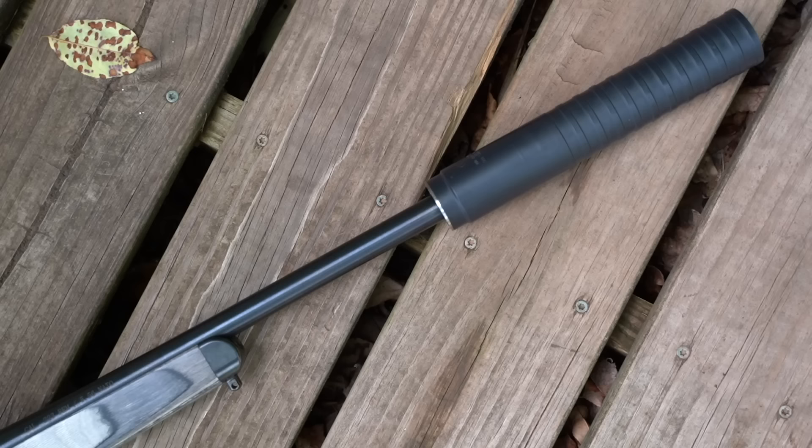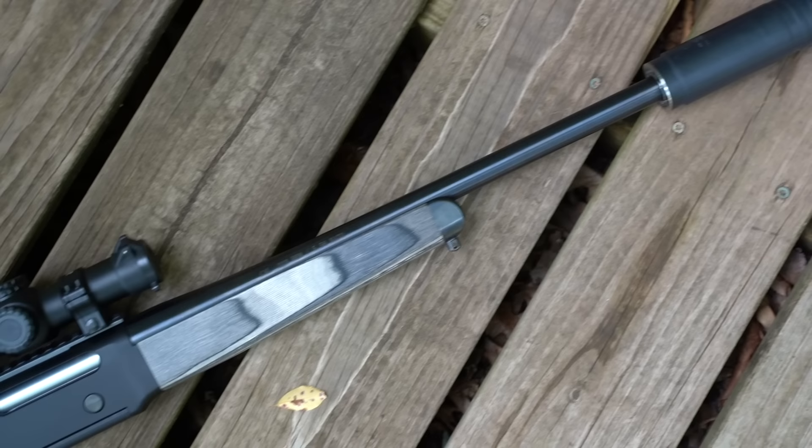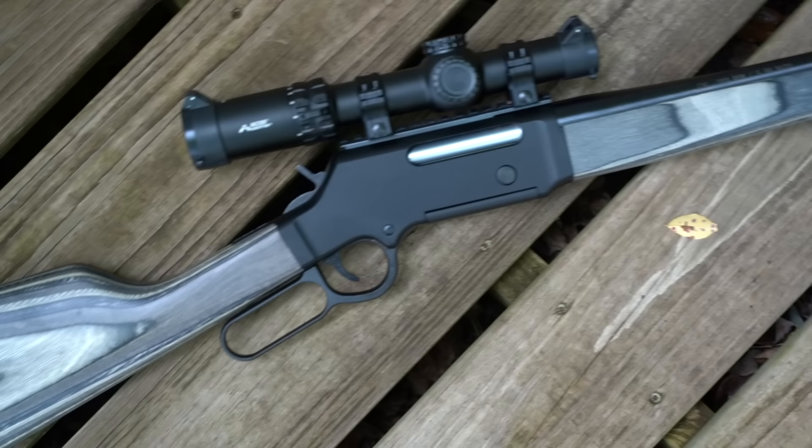The Long Ranger Express is slightly different from the other guns in the Henry Long Ranger lineup because it comes with a Picatinny rail installed for easy optic mounting. It's also a more compact package with a shorter sixteen-and-a-half inch free-floated barrel, and most importantly, a threaded barrel so you can shoot this the civilized way — with a silencer.